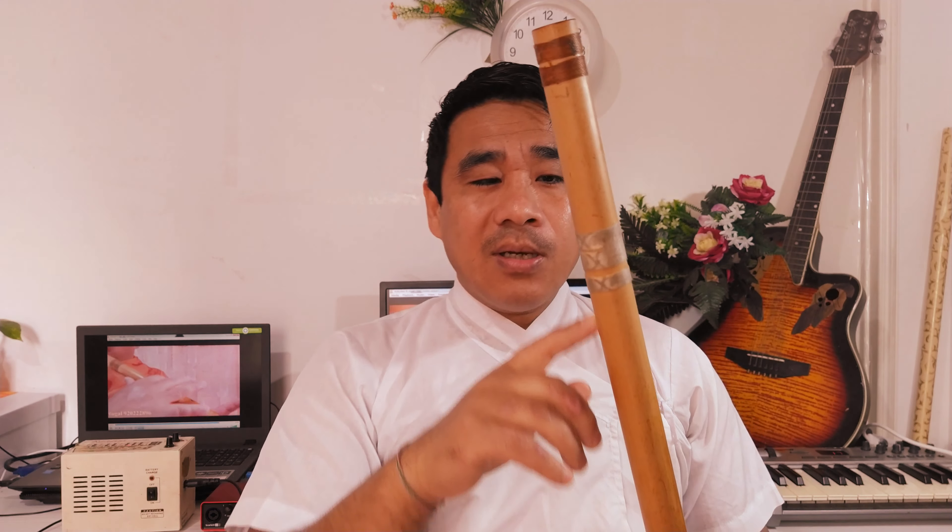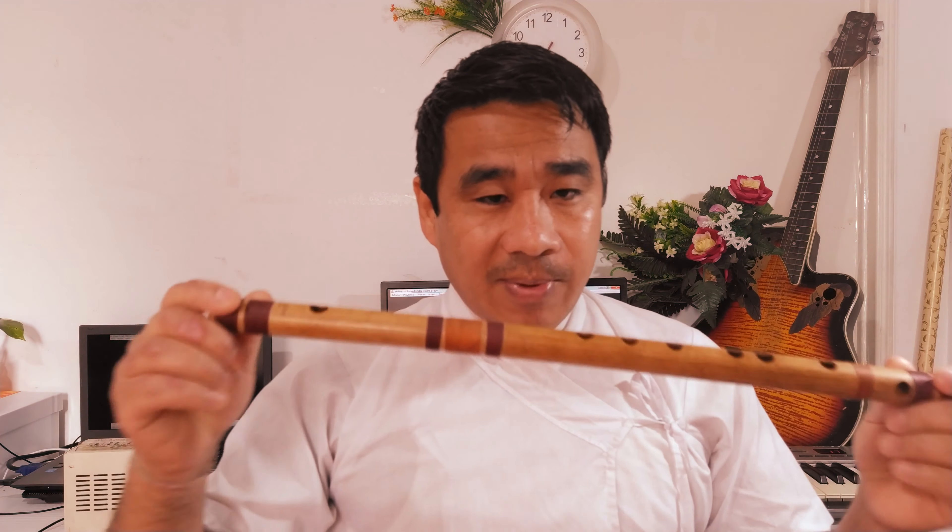This is the G scale. The G scale — how do you play in the G scale? I will show you the G scale. Here we go.